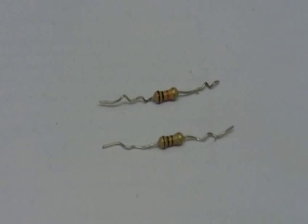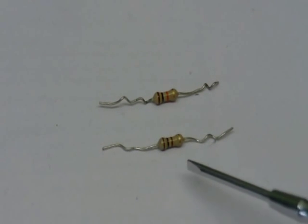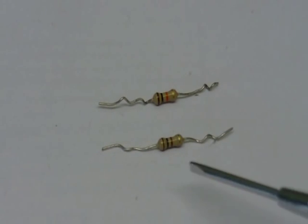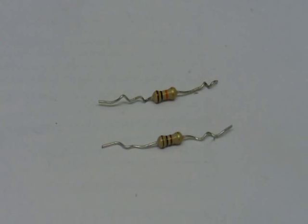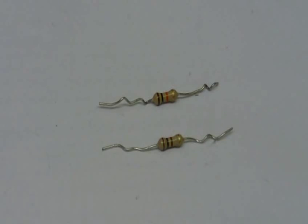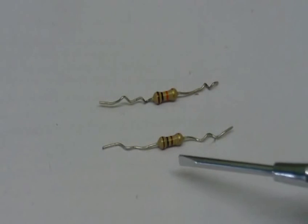You'll notice on the resistors that they have four coloured bands — three bands together and a fourth band separated from the other three. On this resistor the bands are brown, black, brown. Brown is 1 and black is 0, so the numbers are 1-0-1. You take the first two numbers (which is 10), and the third number tells you how many zeros to add. So this is 10 plus one zero, giving you 100 — this is a 100Ω resistor.